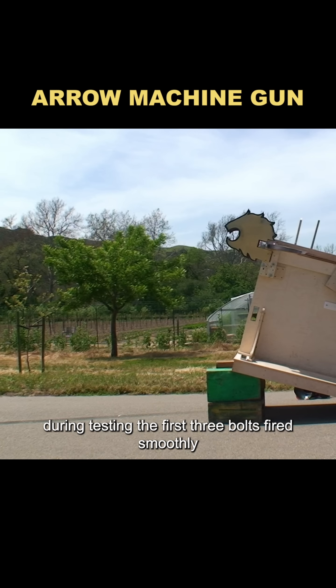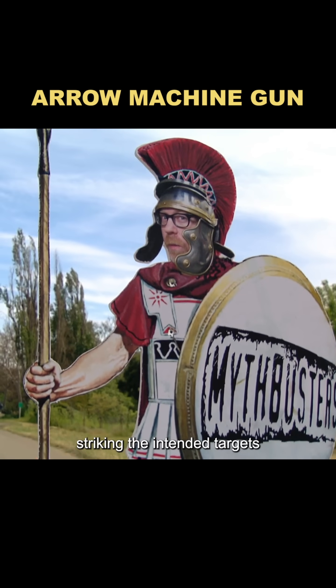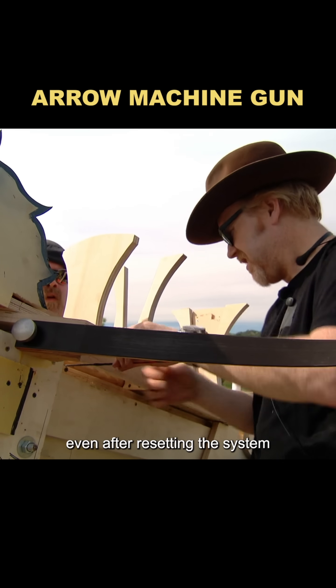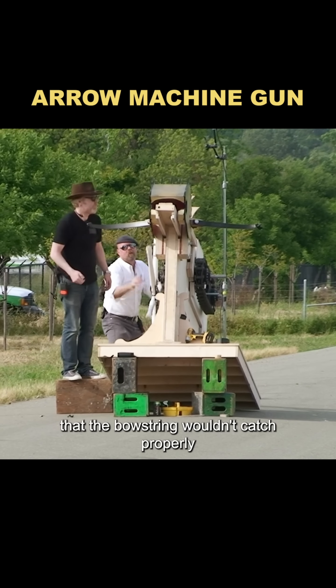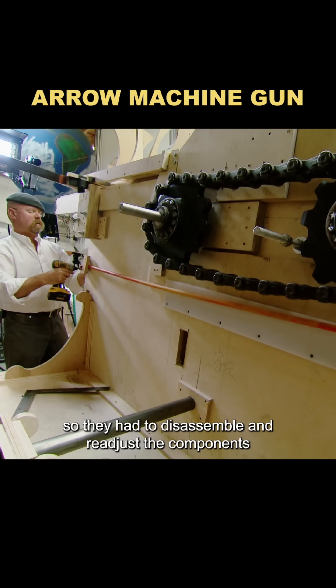During testing, the first three bolts fired smoothly and each reached beyond 250 yards, striking the intended targets. But the mechanism always jammed on the fourth bolt, and the same problem recurred even after resetting the system. The issue turned out to be that the bowstring wouldn't catch properly on the drawlatch, so they had to disassemble and readjust the components.